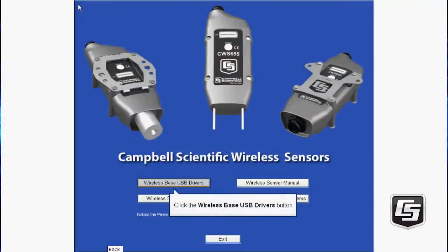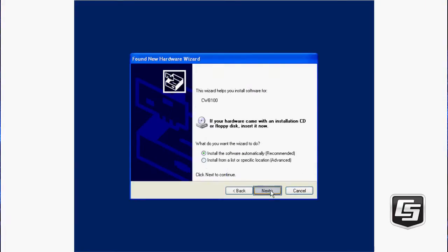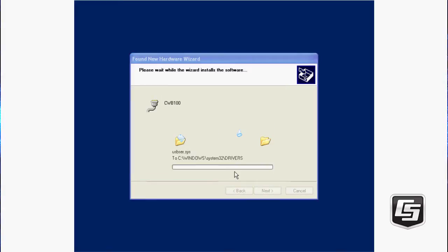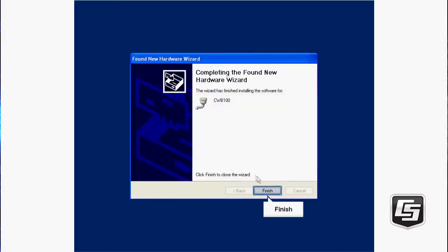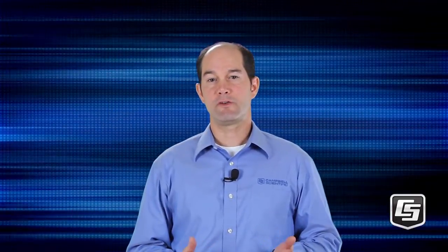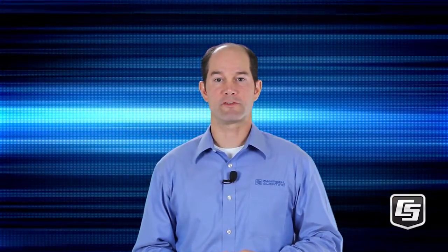Once the software loads, click the Wireless Base USB Drivers button. We do not want Windows to search for the software. Next, install the software automatically. Continue the installation. Exit closes the wizard. You'll only need to do this once for any computer that will be configuring the hardware in your Campbell Wireless Sensor Network.